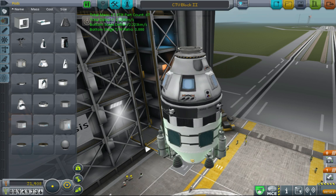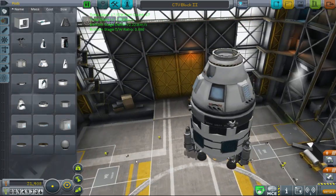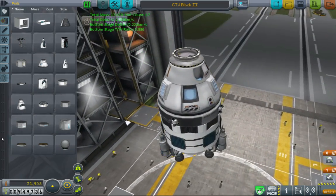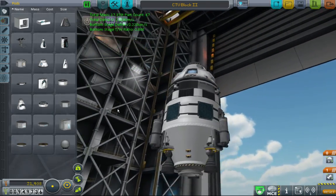Welcome to KSP. This is my modded career, but this is not going to be part of the series. This is going to be an explanatory video about how I went about building this little toy, the crew transfer vehicle. It doesn't really look like a whole lot, just like this.